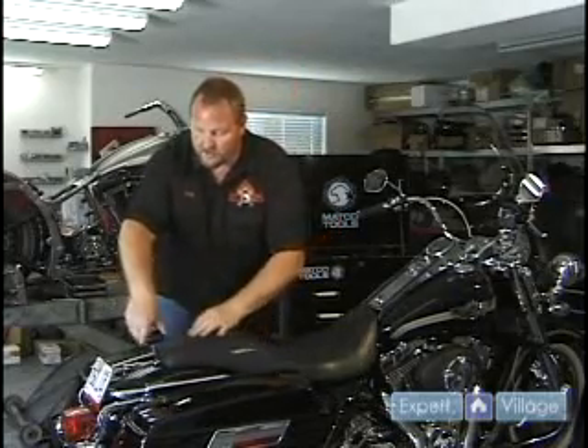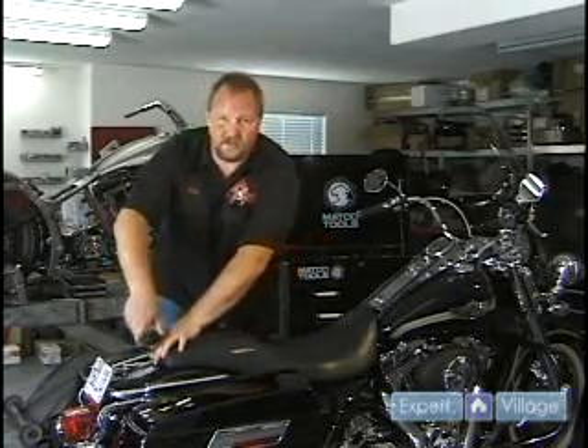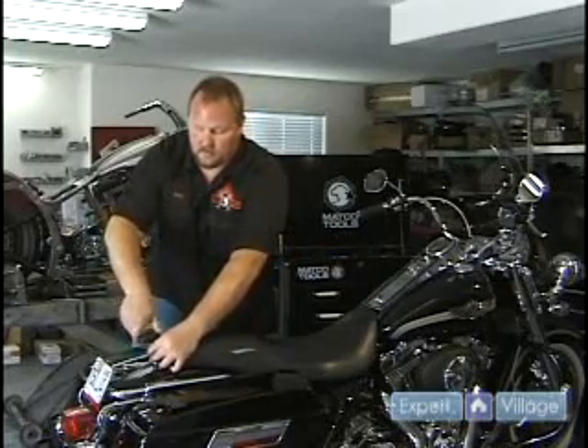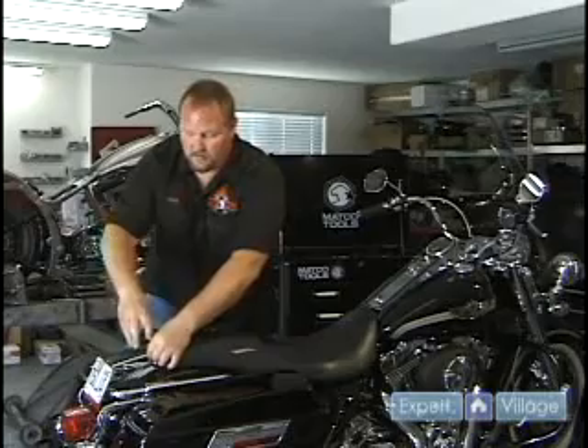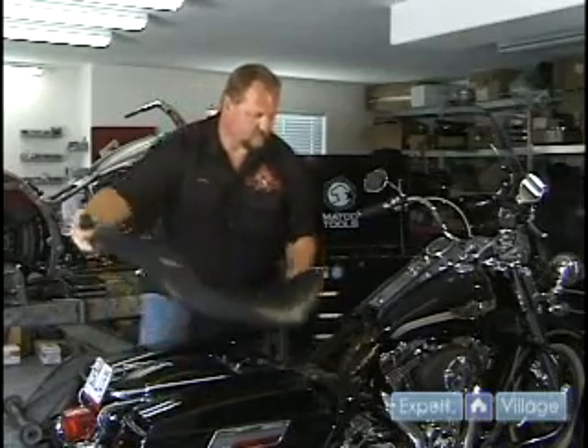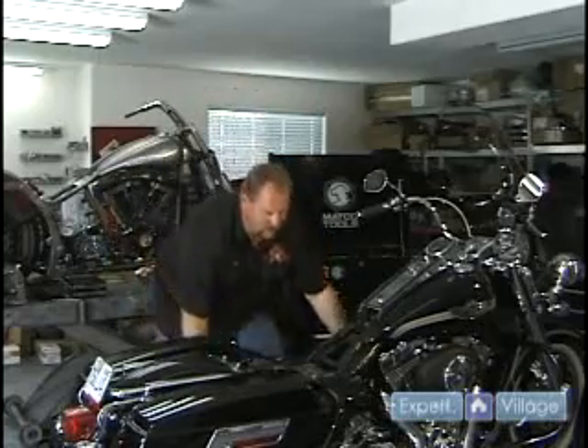On most models, your battery is under your seat. First thing you want to do is take your seat off. And there you have your battery.